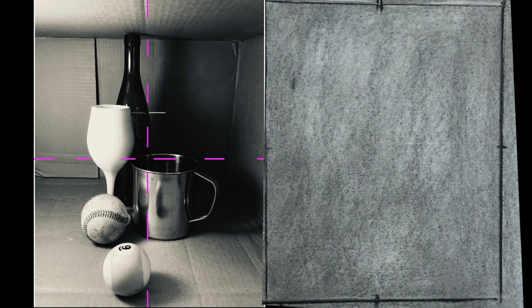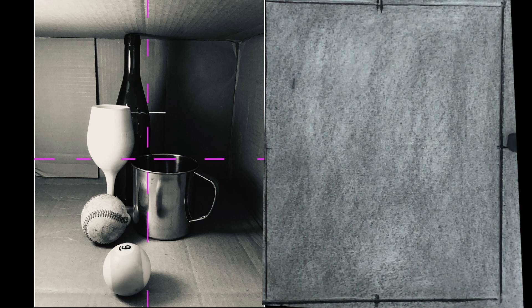That's going to help me gauge and navigate around the picture as I draw the objects within it. I'm going to use that as a point of reference.